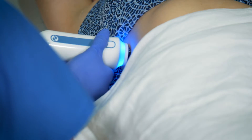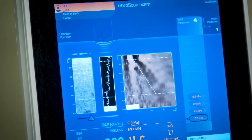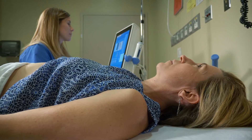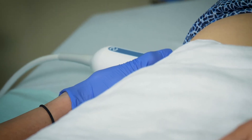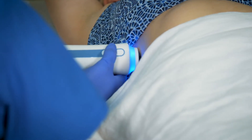Fibroscan is like an ultrasound. It doesn't take more than five to ten minutes in most cases, and it's very simple. You don't need any preparation other than fasting for three hours. On the right side, we have to expose the liver area, and the technician will find the right spot where they can put the probe.